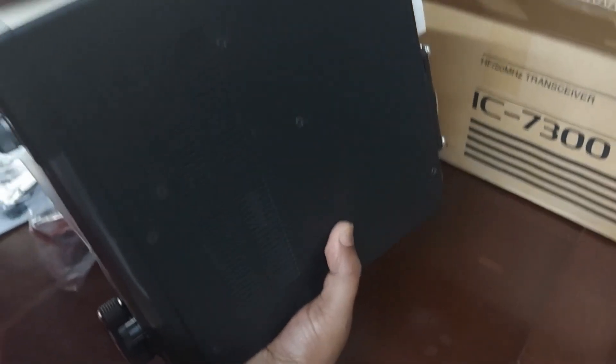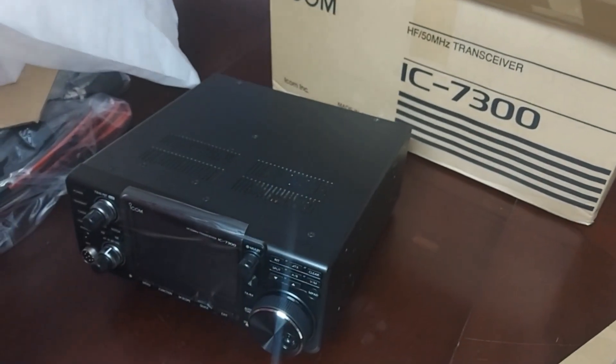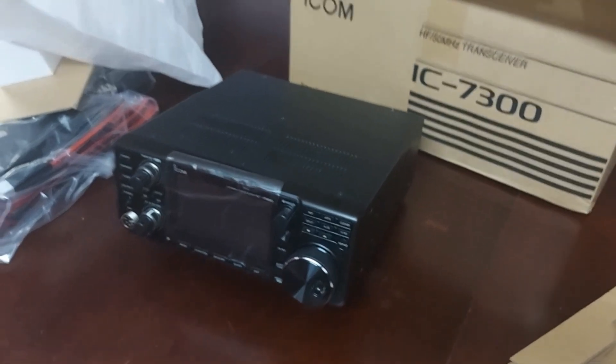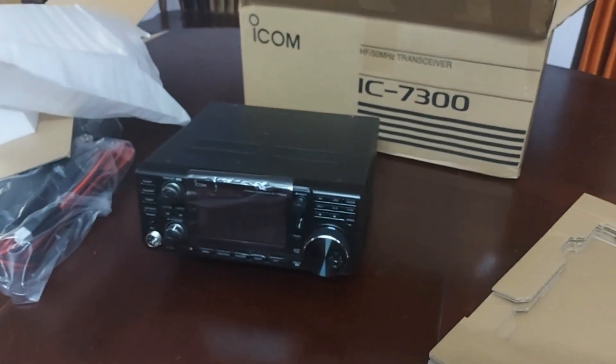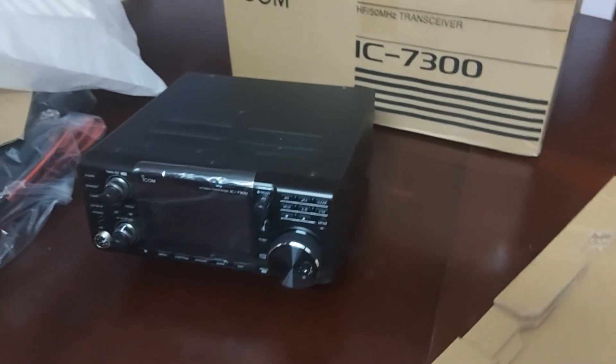And the front and the sides — it doesn't have the side handles though. Apparently there is an STL file where you can print your own side handles. Planning to do that sometime later. But it's a very compact radio and I've heard great things about it.